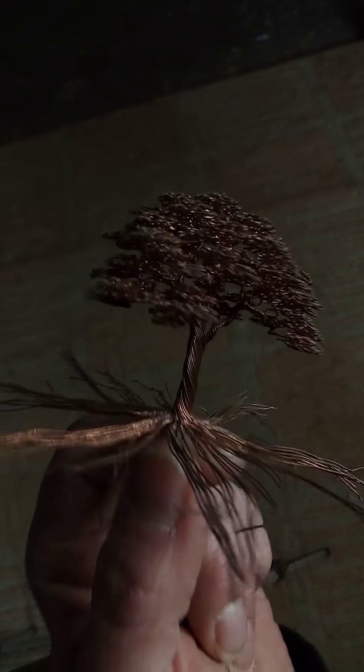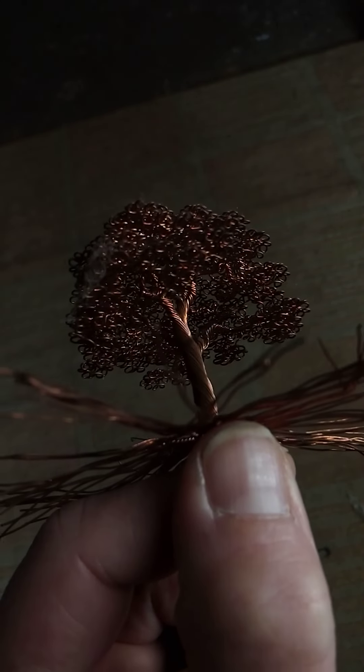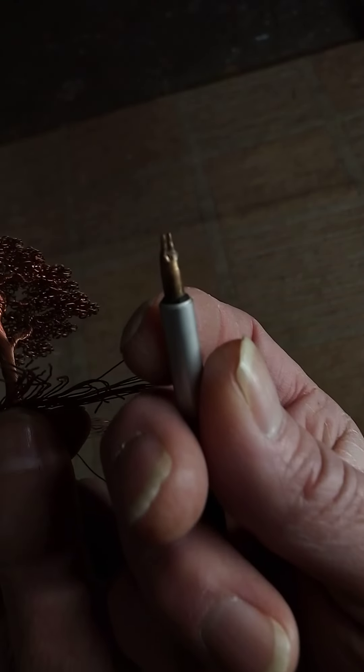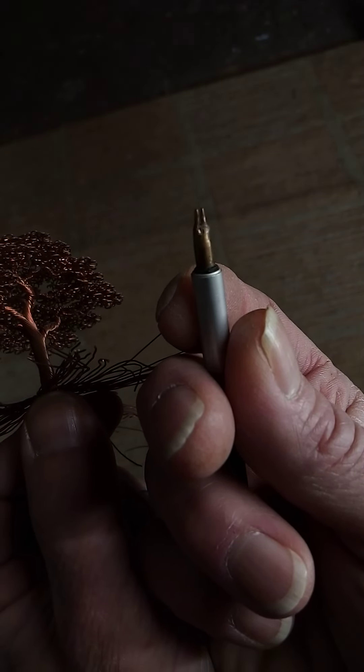As far as making the leaves goes, you can see these are some really, really little loops. Here's how one does this — you go to your jeweler and you show them this video.